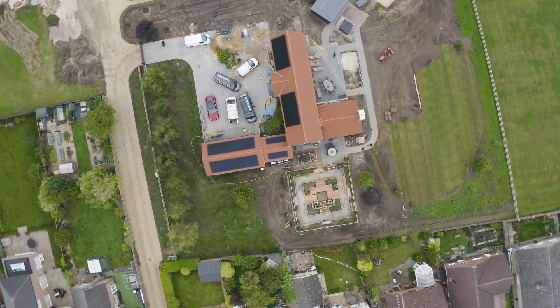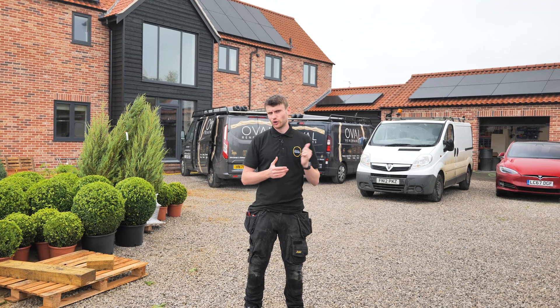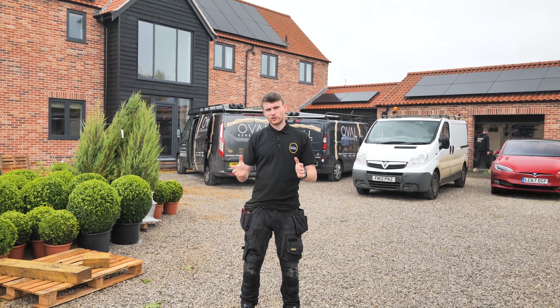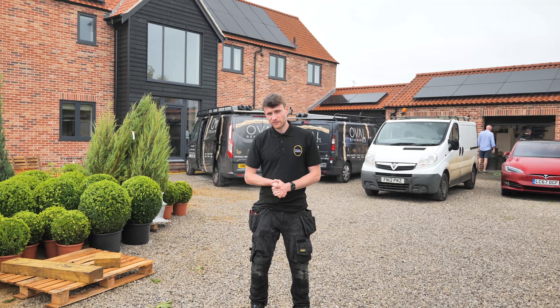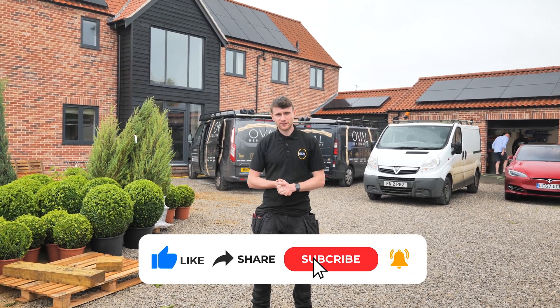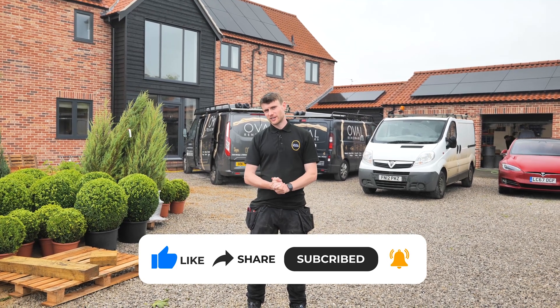So there we go — another YouTube video all wrapped up. This was a bit of a whistle-stop tour because of the bad weather, so we couldn't take you through the app on this one, but there are plenty of other videos where you can see the SolarEdge app and everything it has to offer. Thank you very much for joining us. If you have any questions please drop them in the comments, and I'll get to as many as I can. Thanks for watching — please like, subscribe, and we'll see you on the next video.